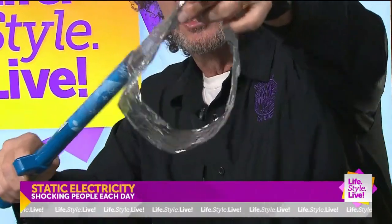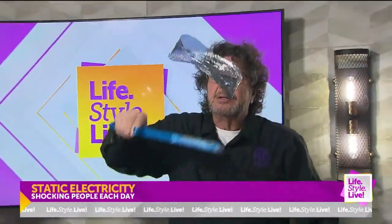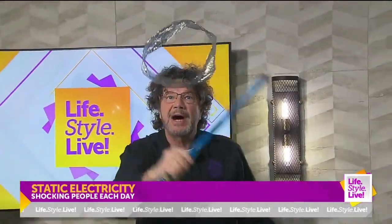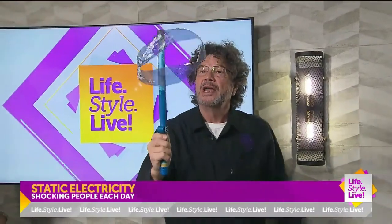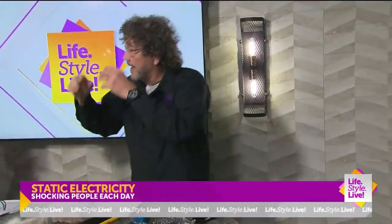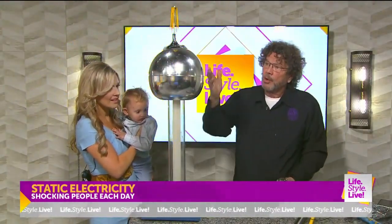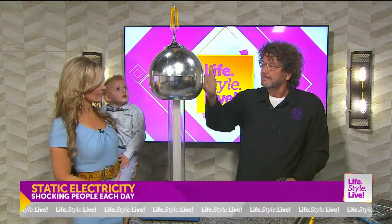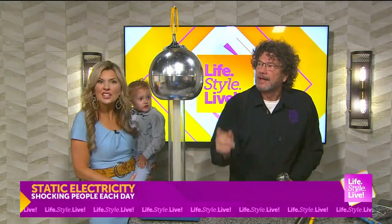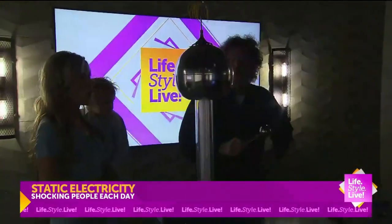Some lightning is cloud to ground, but you don't want to be the tallest thing. What I have here — this thing is making negative charges. A small piece of mylar wants to get away. If you're ever outside and your hair starts to stand up, you're in trouble. Because it could be what Robert Van de Graaff invented. He was a famous physicist from MIT, born in 1901.